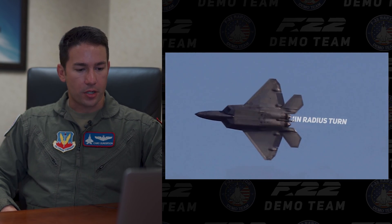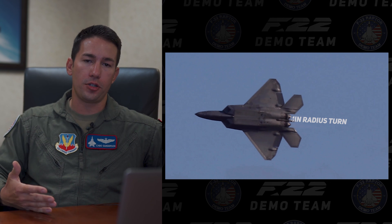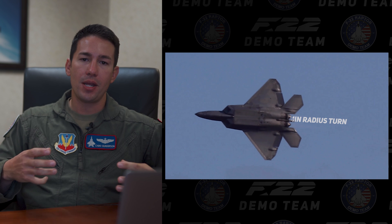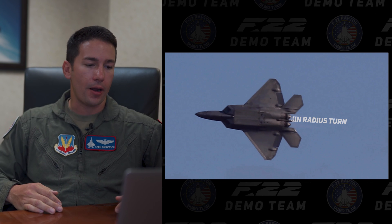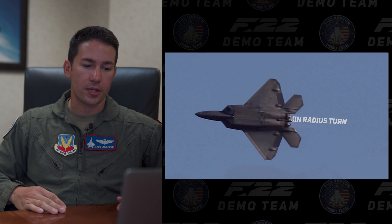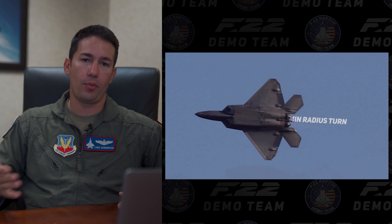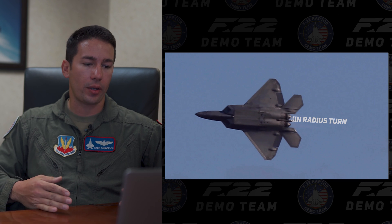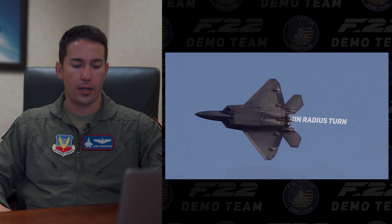Next move over here is the minimum radius turn. This is going to represent what it looks like from an F-22 perspective to do a max-G minimum radius turn. We'd use this in combat to out-turn an adversary aircraft. Using the thrust-to-weight ratio — when the F-22 takes off we actually have more thrust than we weigh on the ground — so our ability to turn quickly and tightly is pretty much unmatched across the fighter community.